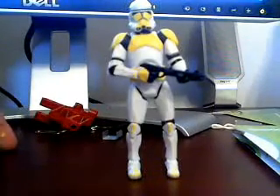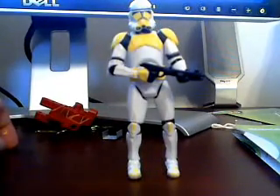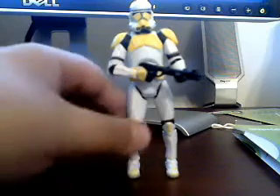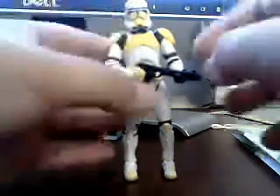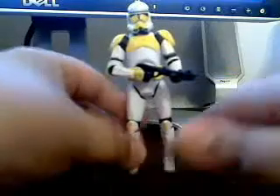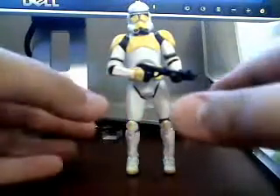Hey guys, Legomad993 here. Today I'm just going to show you my new custom action figure — I just finished him actually, so I'm just going to keep this to the point. I painted him yellow; I don't have a name for him. Of course he's from the 327th Star Corps.